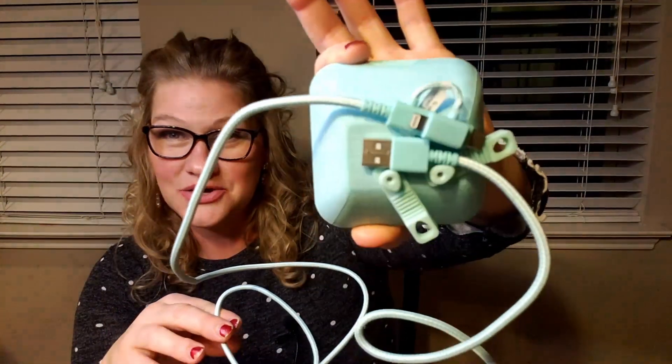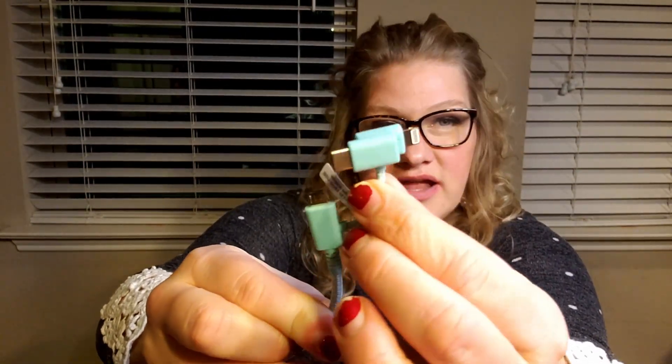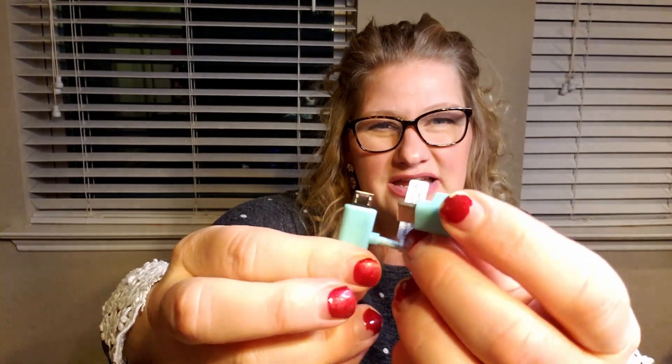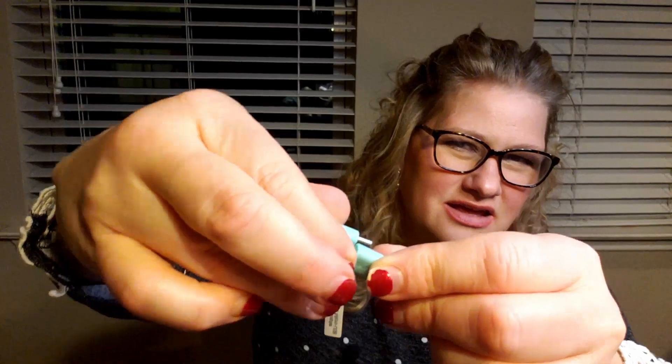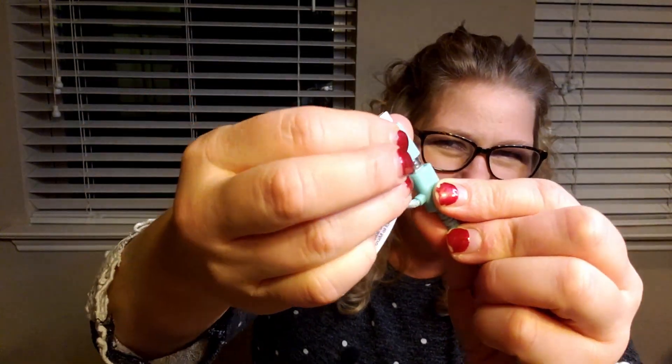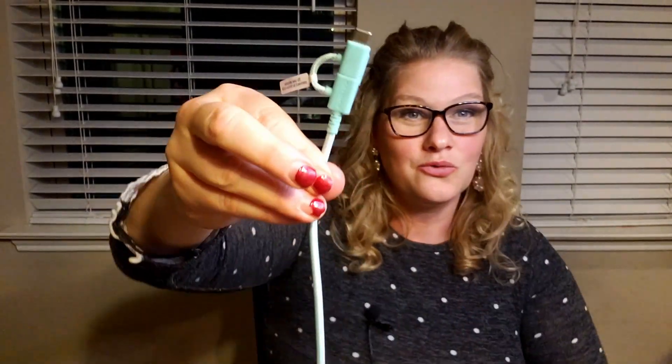One more thing about this ultra long, super pretty cord: this is your USB for the plug, but this is a three-in-one. So you have got — you can use this no matter what type you have. If you have an iPhone you can use it, if you have a standard USB you can use it — no matter what you have, it just plugs right in. It's compatible, and you just plug it in; you use one side or the other.